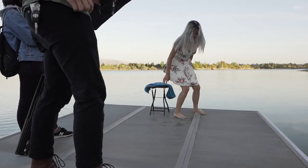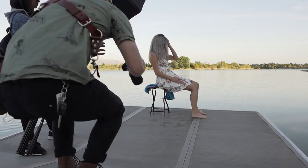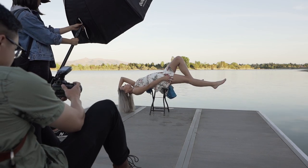For this shot, Charlene had to use every single muscle fiber in her core — and I'm not kidding guys — to hold this pose. Again, we placed her on a chair with a towel for cushion and I Photoshopped the chair out in post.